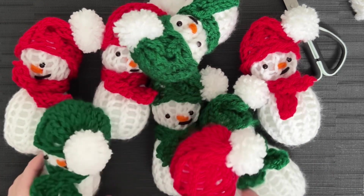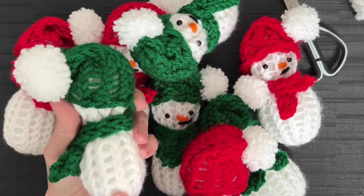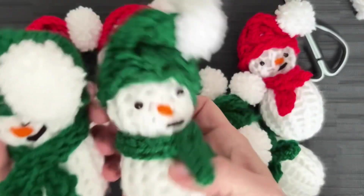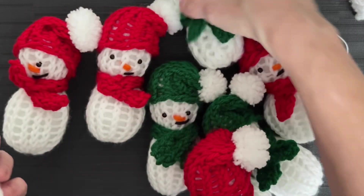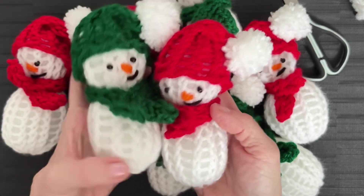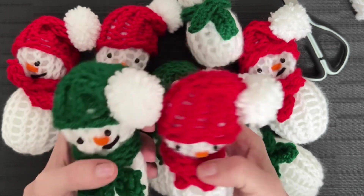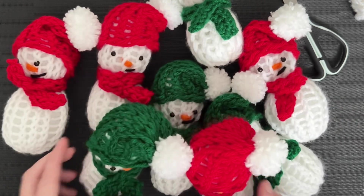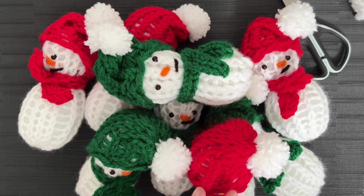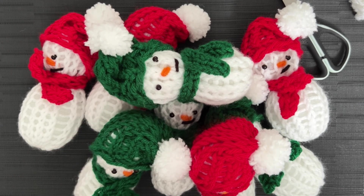There they are. This one is the one I used with Craft Smart yarn — I told you it's a little bit thicker and you can see the difference. There's much more holes in the Bernat Premium because it's a softer yarn, but on the wreath it looks beautiful. You're going to make four in one color — I made four in red and four in green, so eight in total. Go ahead and finish those all up, then we will make the snowballs together.